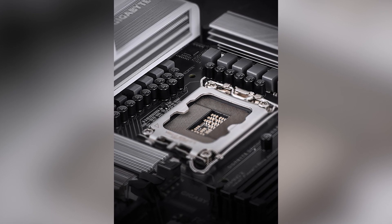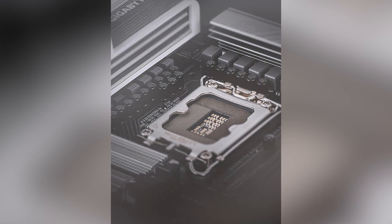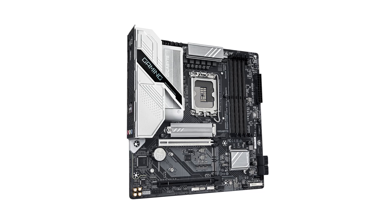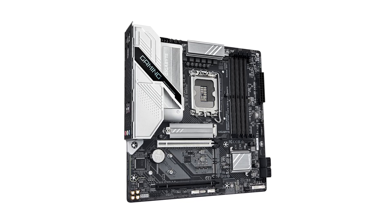The motherboard features one PCIe 5.0 x16 slot ready to accommodate the latest graphics cards, and an additional PCIe 4.0 x4 slot for expansion cards, providing versatility for future upgrades.